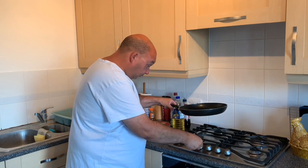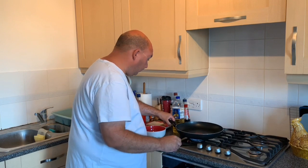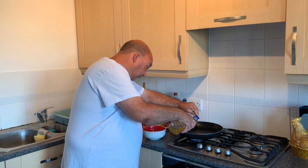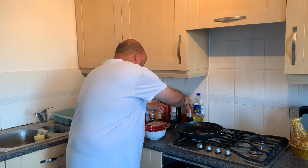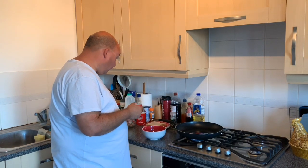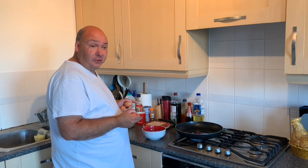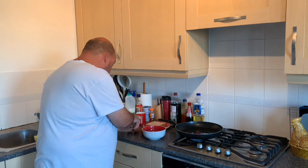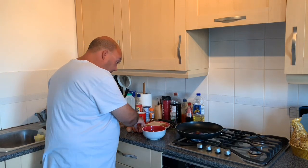First things first, turn the pan on. Put a little bit of oil in the pan. For the ingredients you need three eggs, bread, and milk. And if you like toppings on your egg on bread, I've already pre-cooked some sausages earlier.